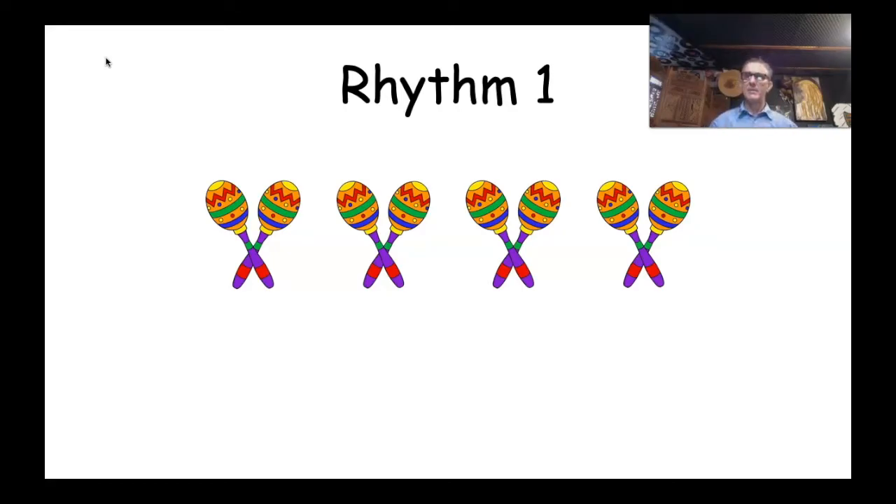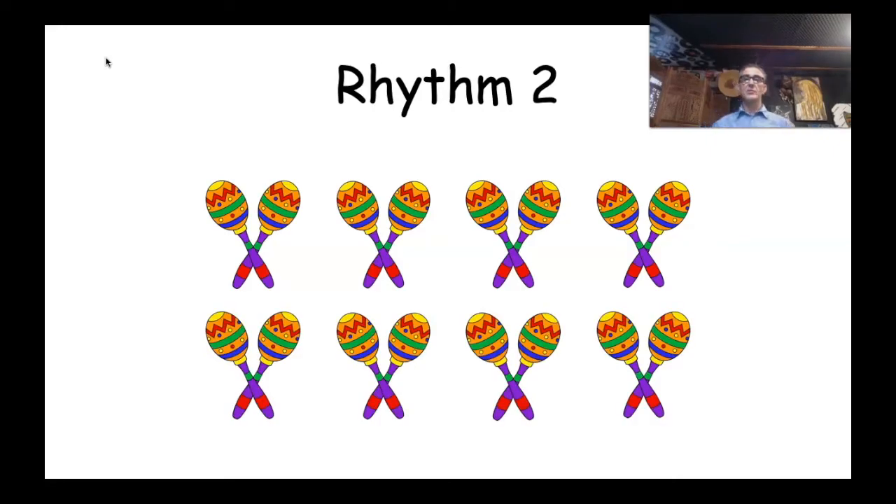I've got a frog in my throat and his name's Bill! Are you ready? One, two, ready, go — shake, shake, shake, shake, stop! So there were four beats there making up our first rhythm. Well done, you guys. Let's have a look at our next rhythm — Rhythm Two. That's pretty simple; we've just doubled the amount of beats.